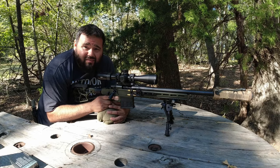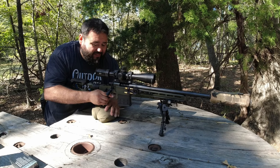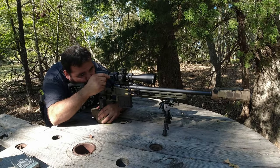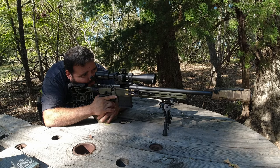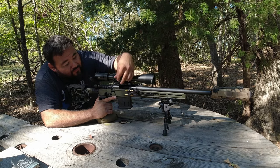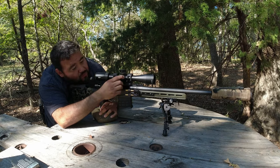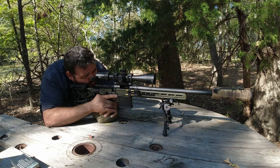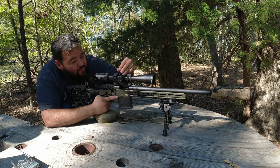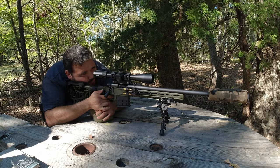Juan is here, so ejection is really important. This gun is worthless if it doesn't eject far enough — hopefully we don't disappoint. We're high and to the right, so we're going to go left, then left and down.